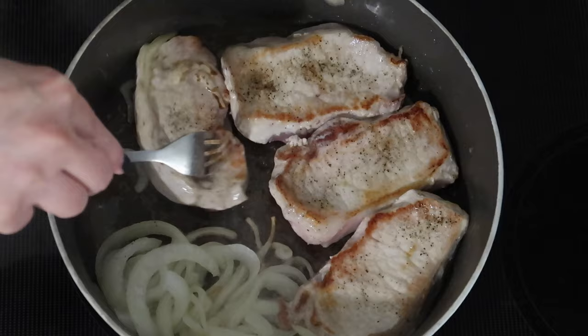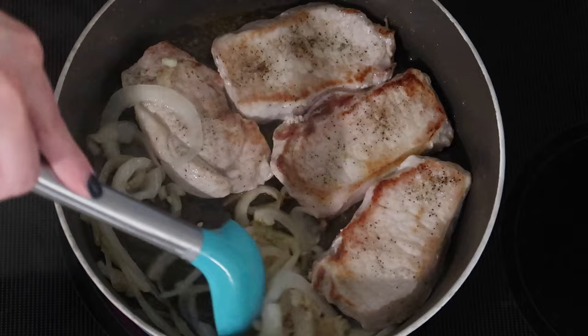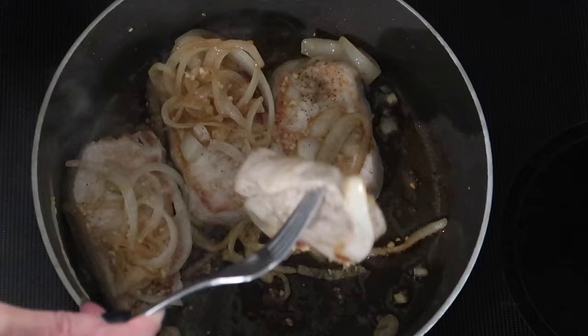When those were about halfway done on the other side, I turned my heat down to medium and added a heaping teaspoon of minced garlic. I'm tossing that around, then scooping it up after about 30 seconds and putting it on top of my pork chops because I do not want my garlic to burn.